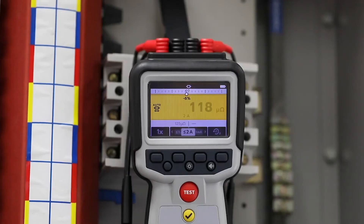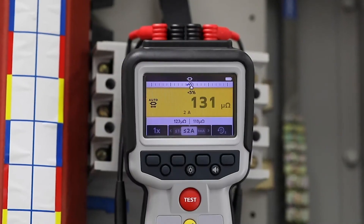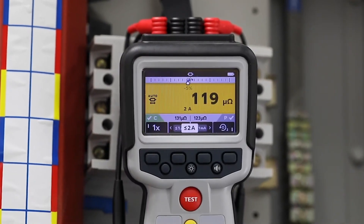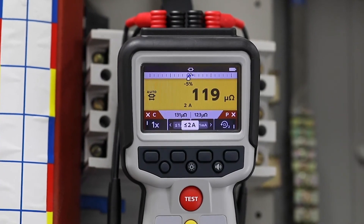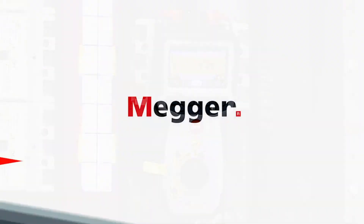With the new Difference Meter, you can compare multiple results visually with an initial measurement to see the percentage difference in your results. The Difference Meter can highlight issues before the fault occurs, making it perfect for your preventative maintenance regime.